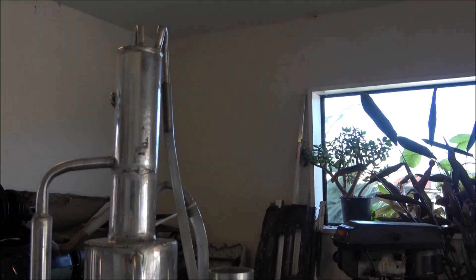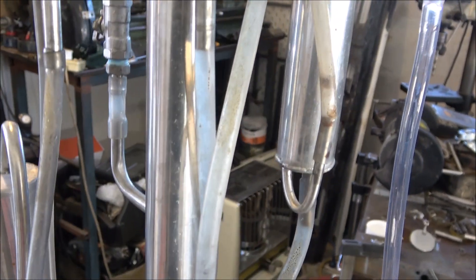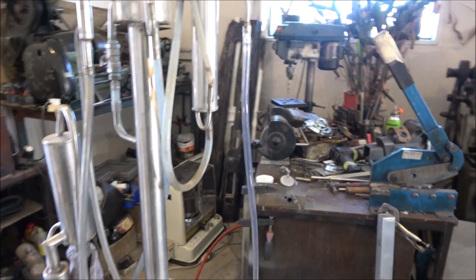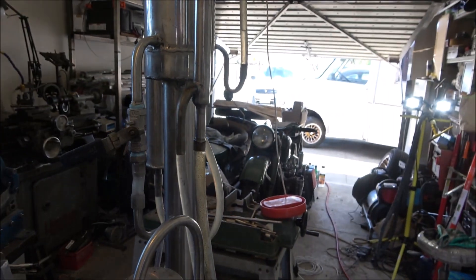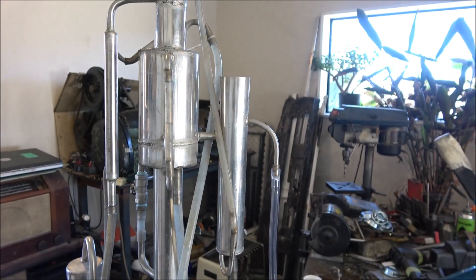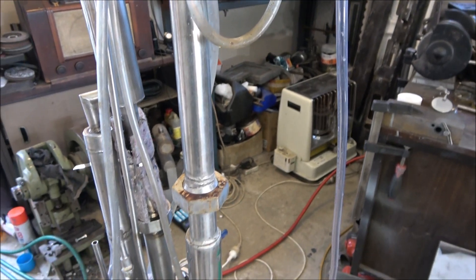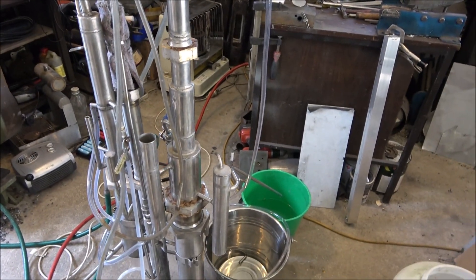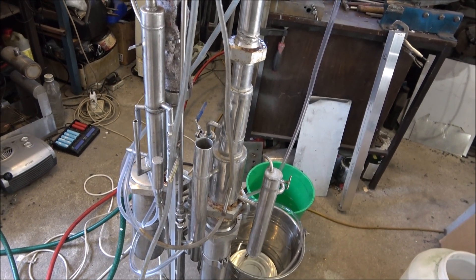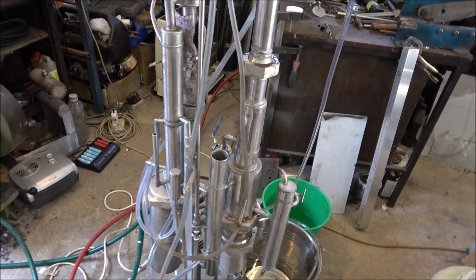There's a catcher on top that catches the lightest fractions — those are heads — which we're removing constantly. The beauty of this design is you don't really need to adjust or control anything, though there's an extra valve which can help you adjust the reflux ratio. It works by creating the proper amount of reflux to produce relatively high quality alcohol on a continuous basis without any interaction. The only thing you have to do is control the amount of wash going into the still, just as you normally would with the continuous stripping column.